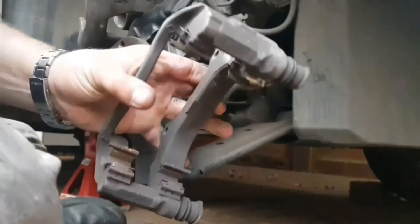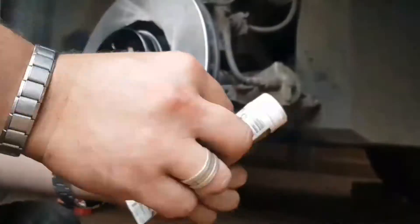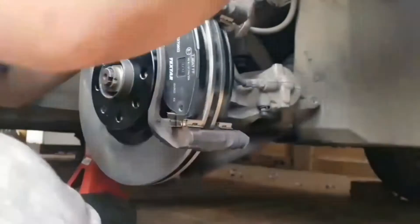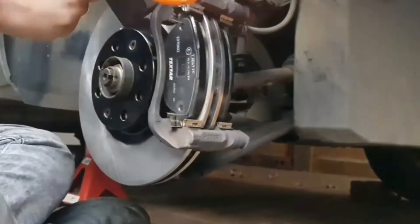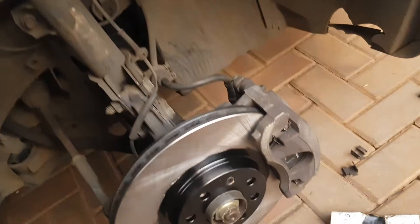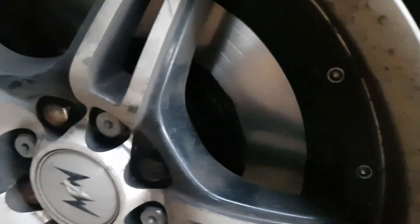All right, so we're at the front now. I've split the caliper just to get to these little guys. As you can see, the fronts are all in brand new. Rear — already put the wheel back on.